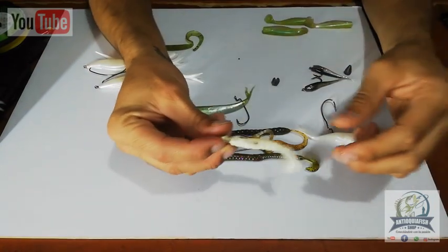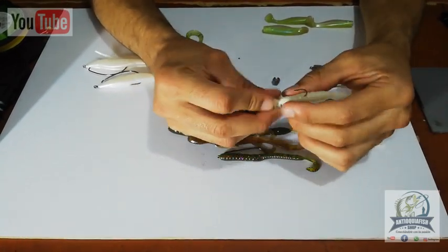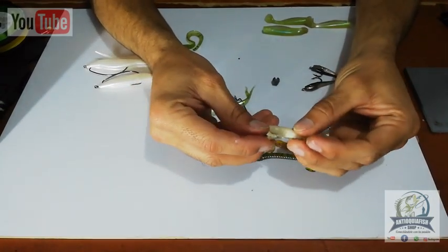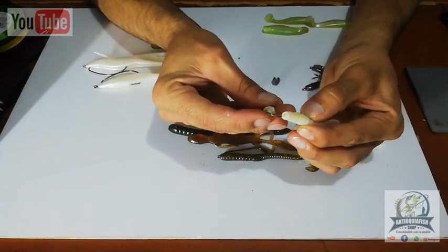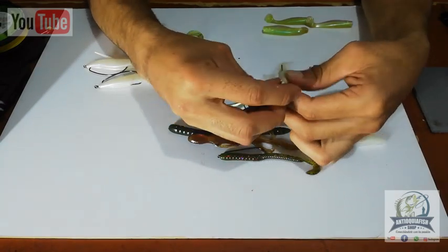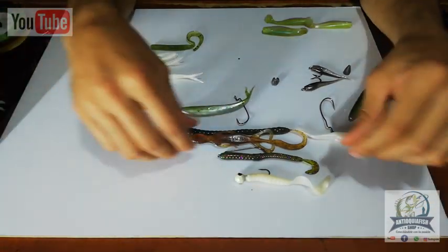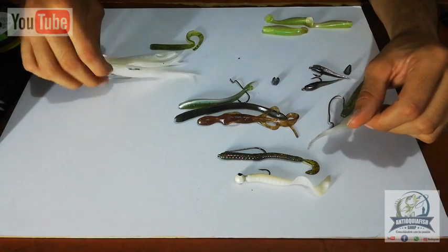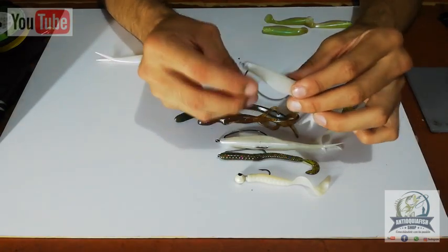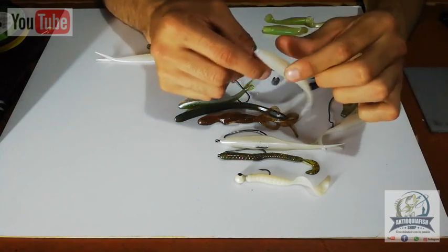Jig-head type lures have a lead head and almost always come pre-rigged, but if you need to rig them yourself, it's very simple. Take the jig and measure where the hook will exit, mark with your finger, push through, exit the hook point, and mount it on the jig's safety pin point — and it's done. This covers the rigging of lures onto hooks. Remember that if you're fishing for large fish, always use good quality, reinforced hooks so you don't lose your catch or have the hook open up while fishing.